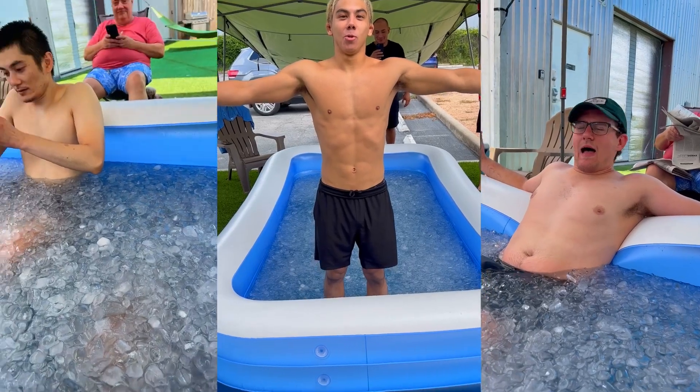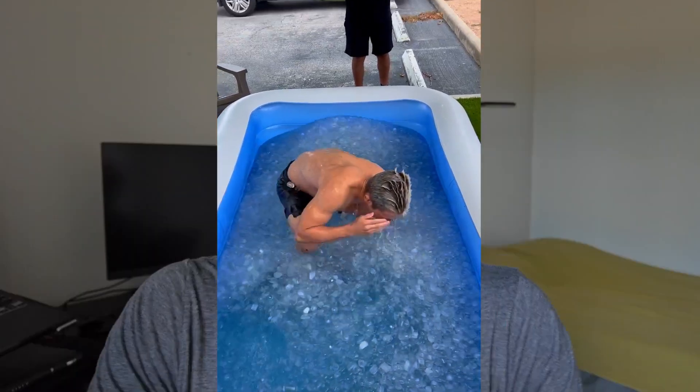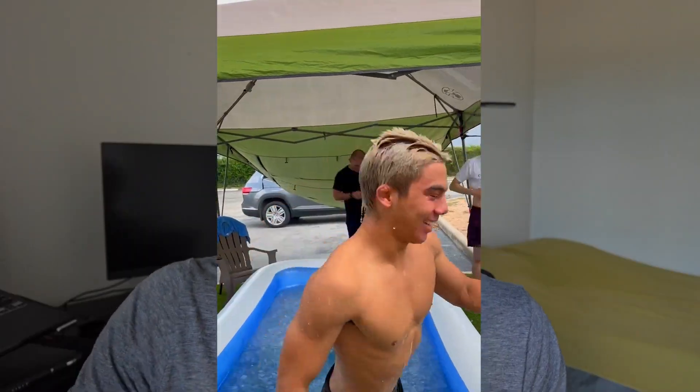And guys, that pretty much wraps up the video — why I think ice baths are great for recovery, resiliency, and discipline. All those things that go into being a martial artist, whether you do wrestling, judo, boxing, jiu-jitsu, football, basketball, or things like that. I have a lot of friends that do different sports like weightlifting and CrossFit, and all of them are never opposed to an ice bath session when I ask them if they want to go.